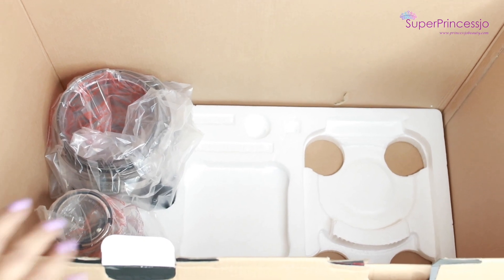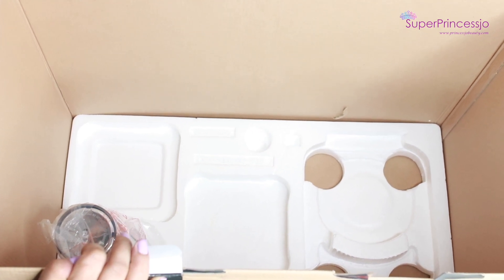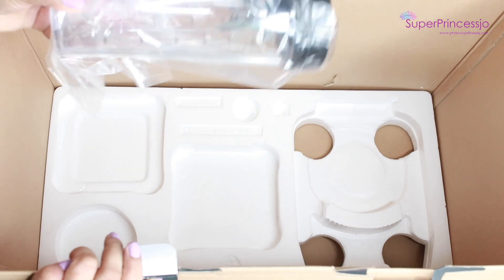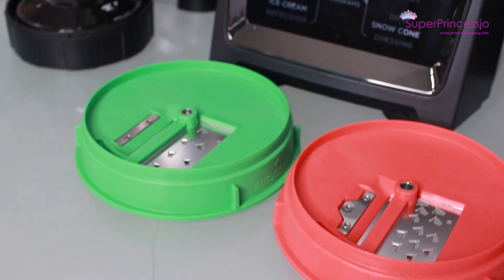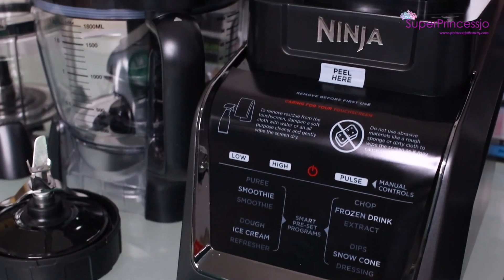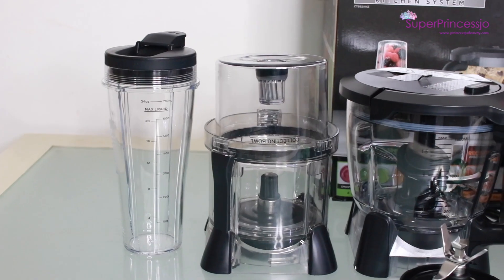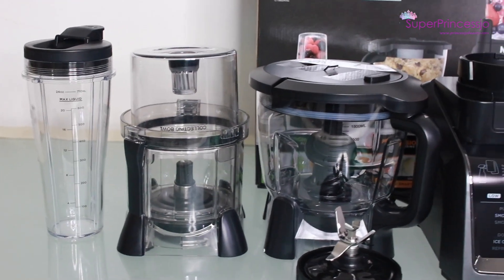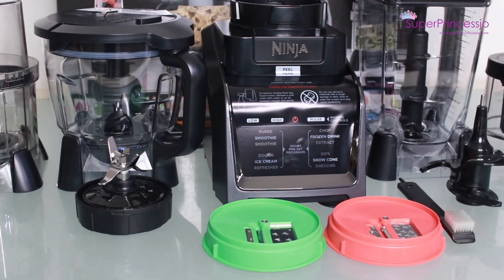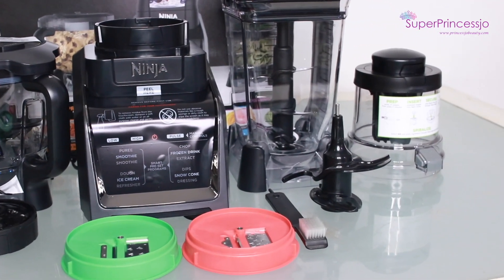There are two more medium-size and one long small-size jar. So basically the Ninja Intellisense Kitchen System comes with four attachable jars. It also comes with two attachable spiralizer blades — the red and the green one. It has touchscreen technology: once you peel the sticker from the jar and switch it on, the touchscreen activates.